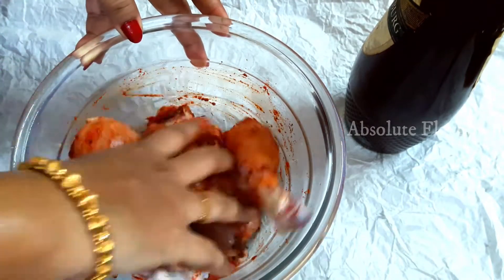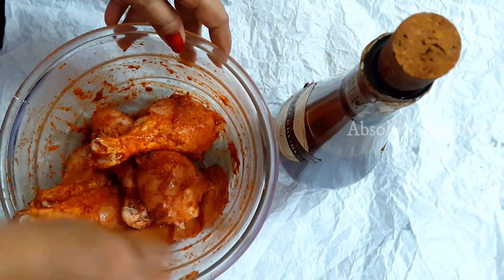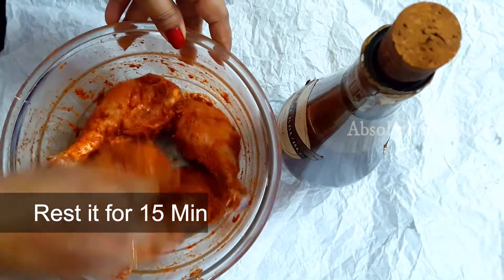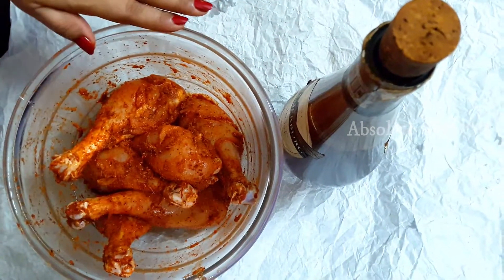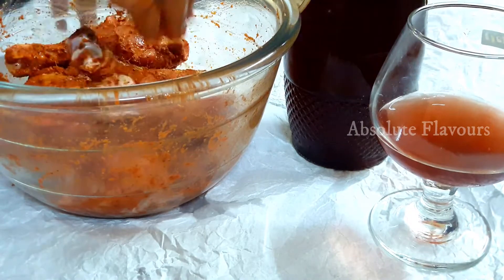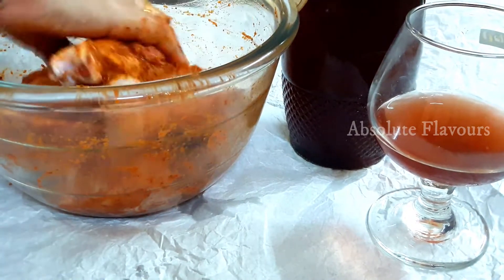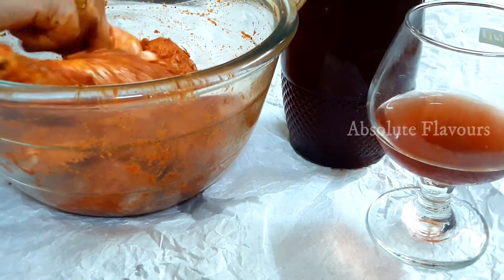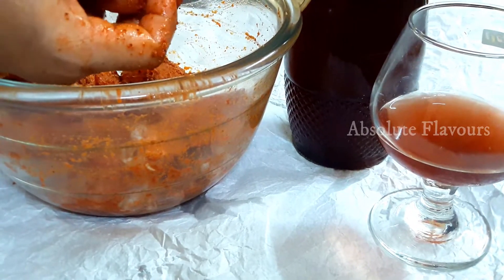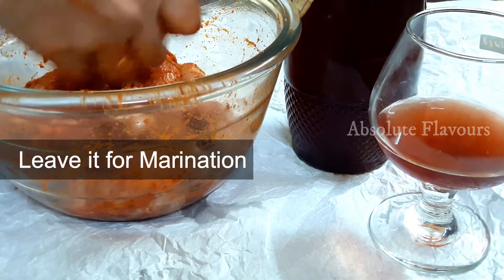Now let's mix it well and rest it for marination for 15 minutes — 15 minutes will be sufficient. We have marinated the chicken by adding red chili powder, pepper powder, ginger garlic paste, and our main ingredient, homemade non-alcoholic wine. We have also given streaks to the chicken so that the masala gets mixed well inside.